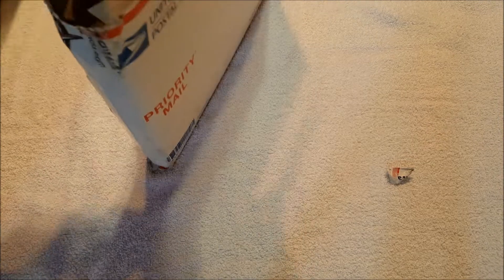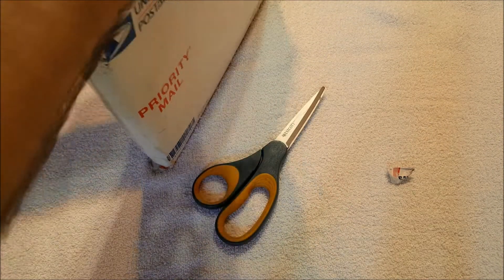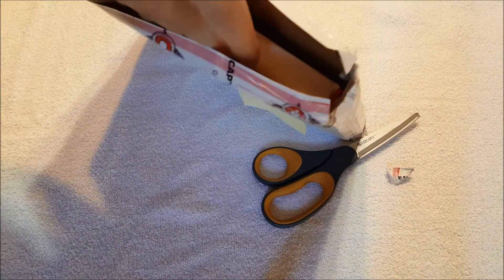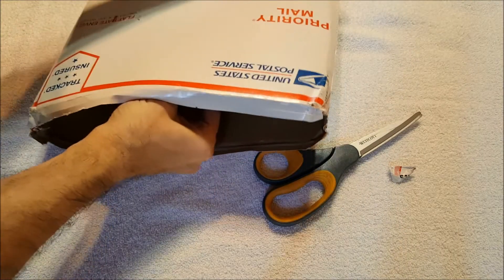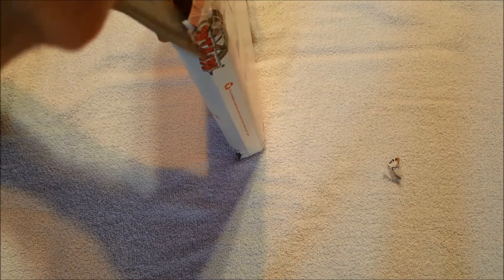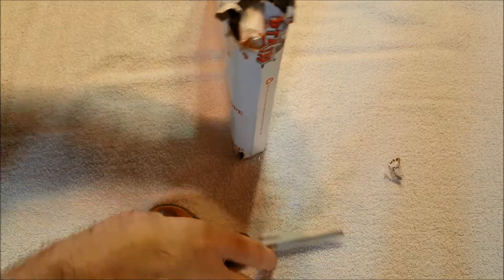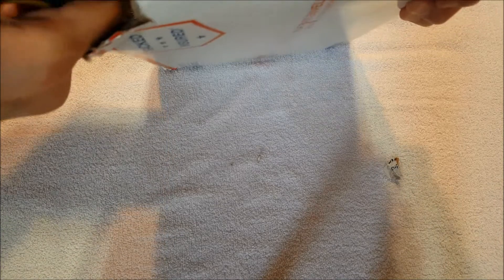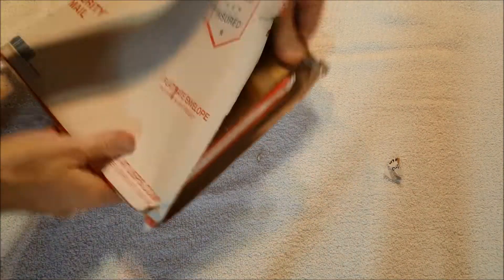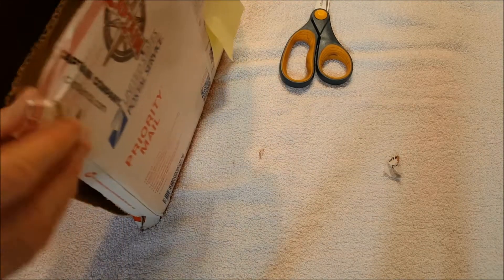Oh, okay — I was mistaken. It looks like there is some protection here. You might hear my printer in the background. This is not coming out easily — we're going to have to go down the side. Oh, there we go. That's why it wasn't coming out, because it is taped in. These people actually did a fantastic job of packaging this.